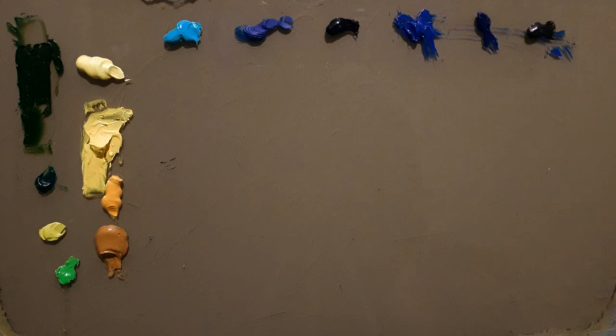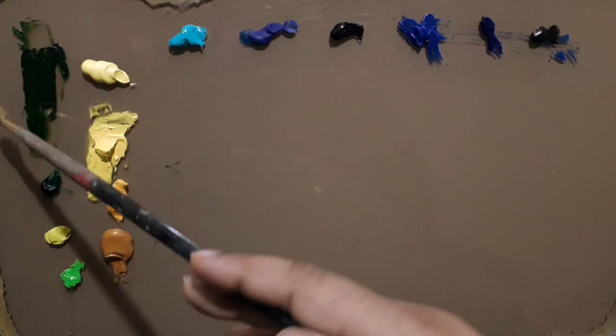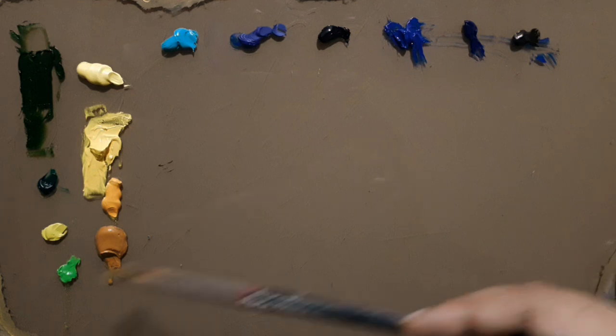Hi everyone, this is a video about mixing your greens, and this came in through some requests, so I thought I might as well look into this aspect and how to mix decent green. As you may know, out of red, yellow, and blue, blue and yellow would make green. But when you have these many blues, including a black that I am considering as a blue, and these many yellows, it's quite confusing how to mix a good green. While mixing your greens you need to understand what sort of green you would want to mix.